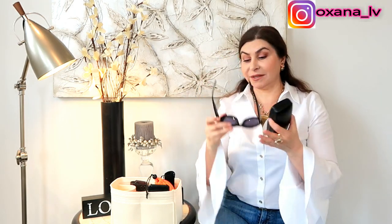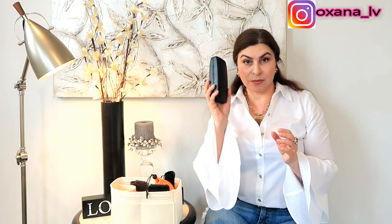First and foremost, I have my sunglasses and they're from Versace. I actually did an unboxing of them — I think it was in my first luxury haul of 2019. I'm maybe going to link that video for you guys. These are my Versace glasses and they'll be very handy very soon because the days are getting longer and sunnier. So that's item number one.